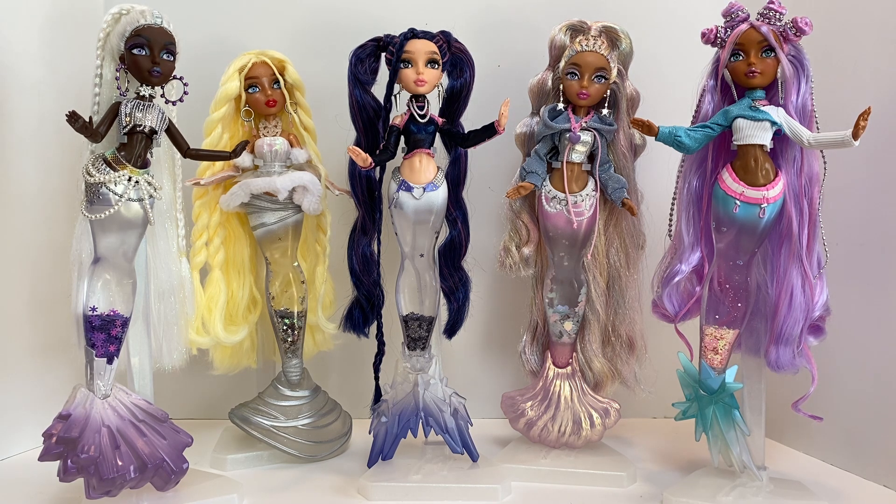The biggest complaint that everyone had from wave one was the tails — they were not articulated, they were just chunks of plastic. So then we got Aura and she had a semi-bendable tail, so yes we're headed in the right direction. And then we got Mora and Mora is back to the solid plastic tail. Granted, it's interchangeable, but at the same time it's another plastic tail. So then we got these snow globe tails, and I think people have just kind of had it.